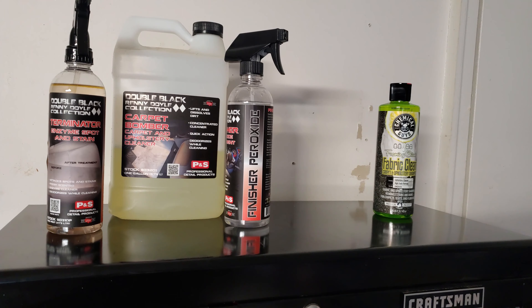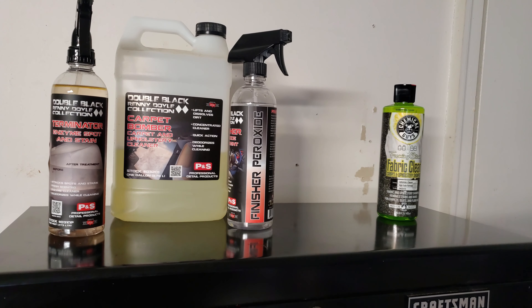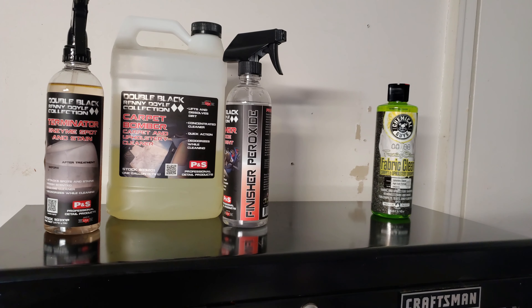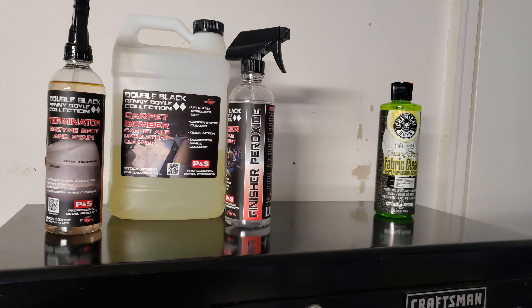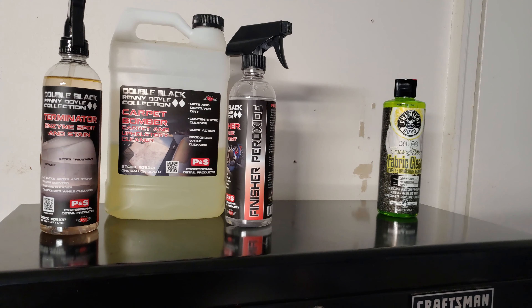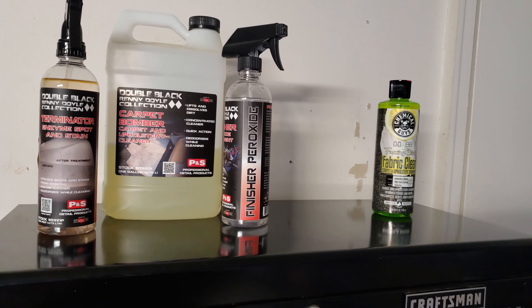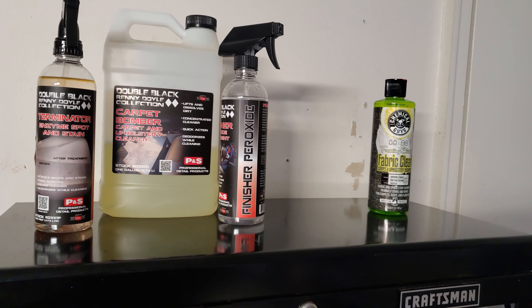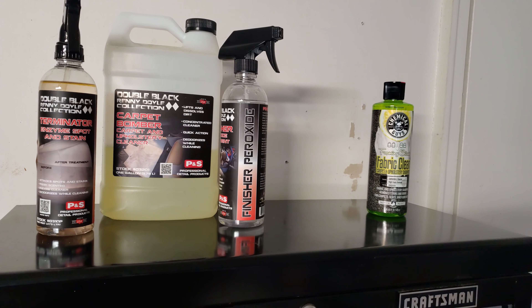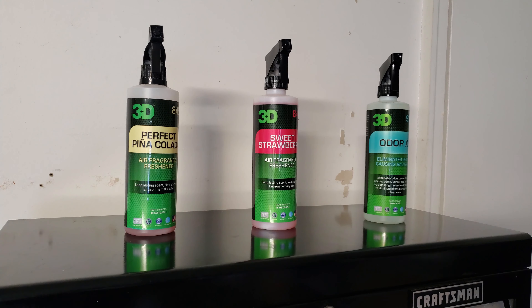On the right is Chemical Guys Fabric Clean, a carpet and upholstery cleaner that works really well on its own. It's a gel and you can put it in a spray bottle, sprayer, or foamer. I mainly use a sprayer — spray it on the carpet, use a drill brush, then extract. For small spots, spray it on diluted, rub with a microfiber towel or brush, then spray a little water and shop-vac it up.